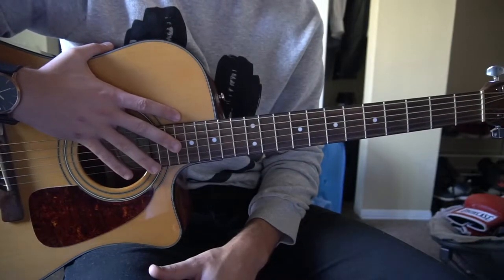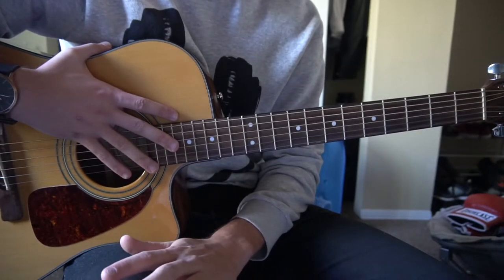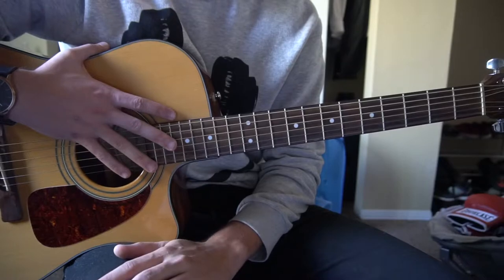Welcome to this tutorial on how to play 4U by JamesTW. We're in standard tuning, there's no capo. This song has no chords or tabs out right now because it's brand new, so this is all me hearing it by ear. But these are the chords that I hear played throughout the entire song.